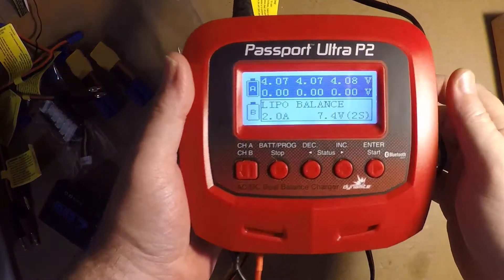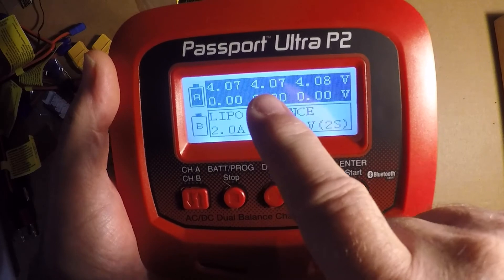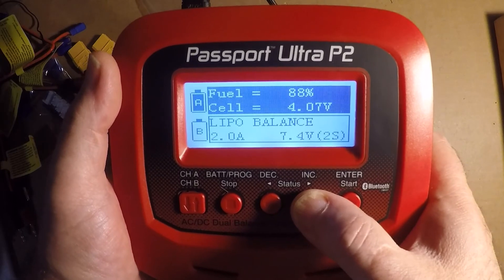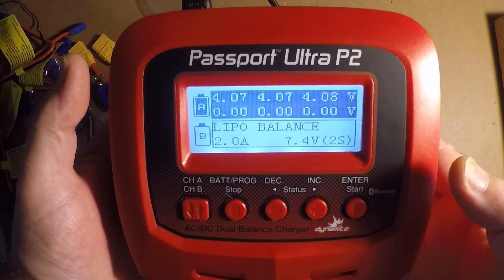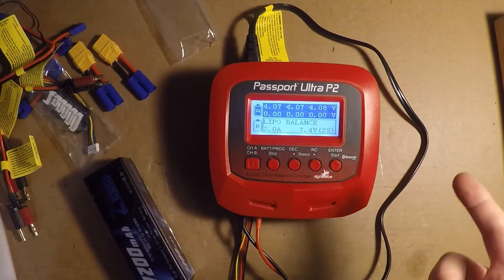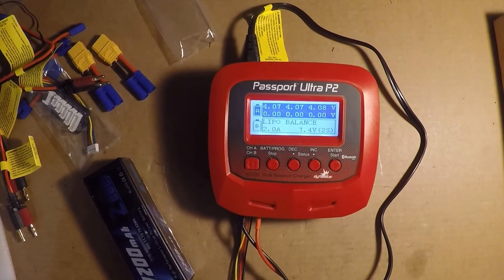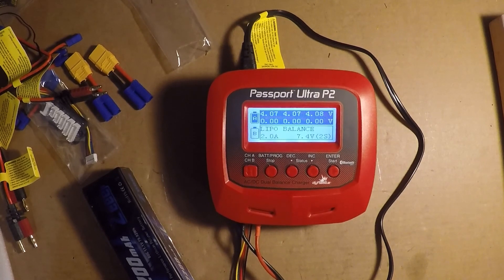Actually, one more thing — you can hit the increment and decrement buttons and it gives you a readout of each individual cell voltage. The fuel gauge — I'm guessing that's capacity — is showing 88%. The fan just kicked on and it's quiet too. Again, thanks for watching. I want to try my Nickel Metal Hydride 7-cell and see if I can cycle that one, so that'll probably be in a part two video. Thanks again, have a good day!